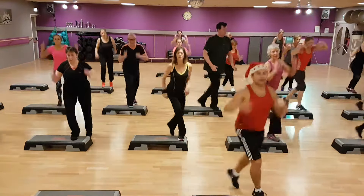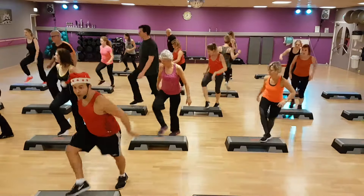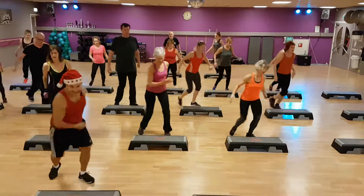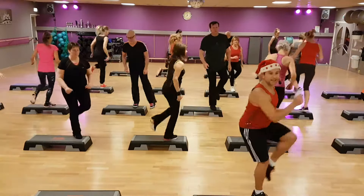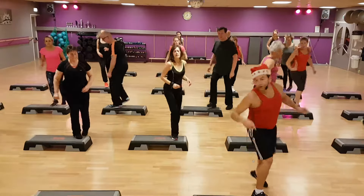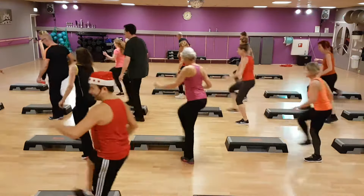L step. Knie. Repeat. 3, 2. Over. Mambo cha cha. Over. Curl.